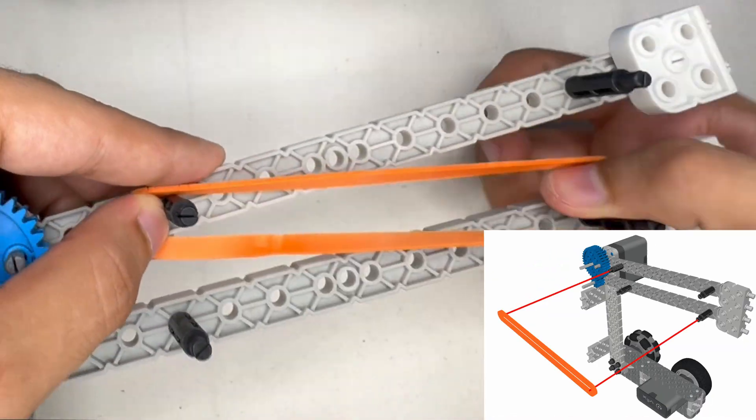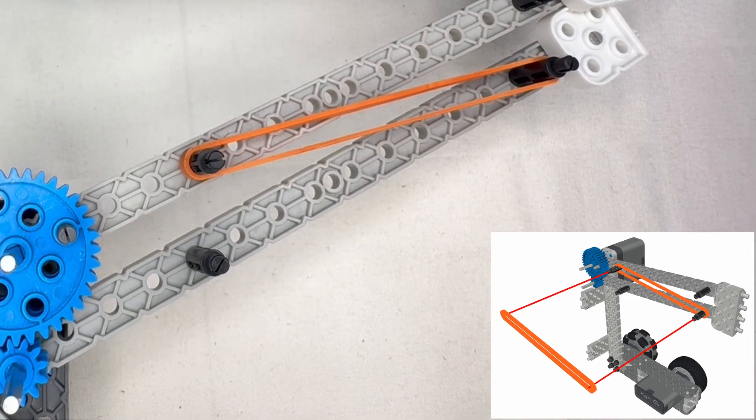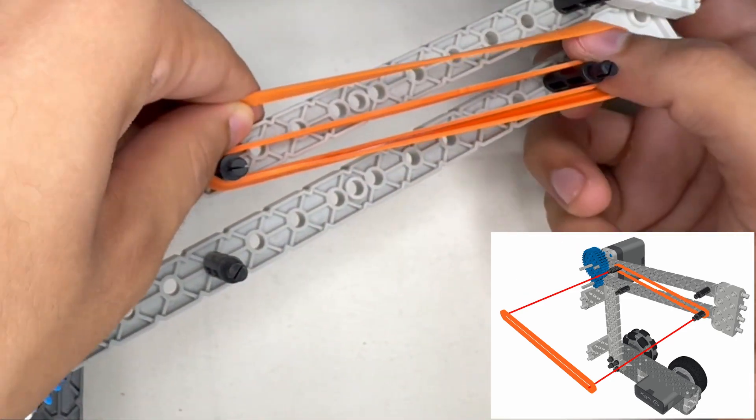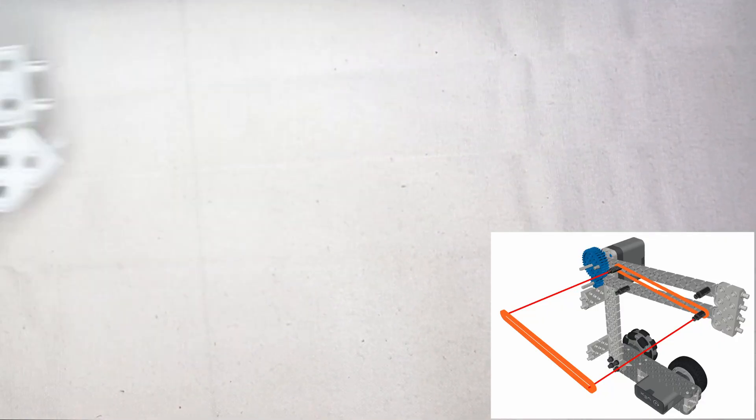Now we're going to be placing two rubber bands. It should be going from the top-left standoff to the bottom-right standoff, as you can see here. These rubber bands are going to create tension to activate this mechanism.